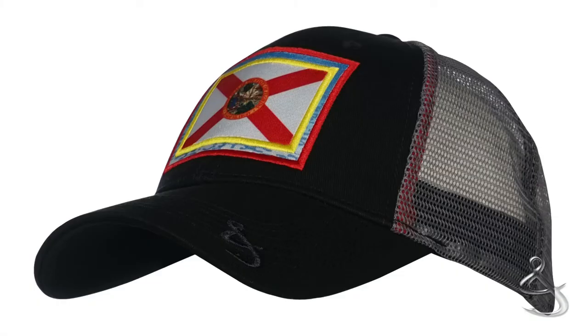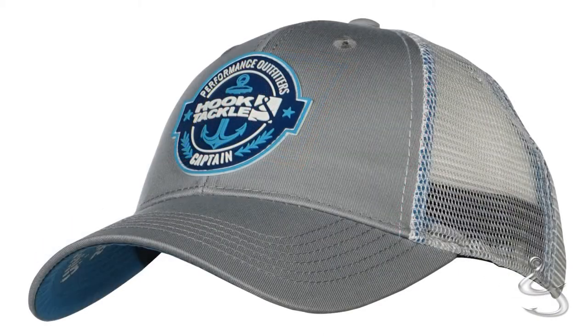Look cool and stay cool in our authentic fishing trucker hats. These hats are available in a variety of designs and colors.